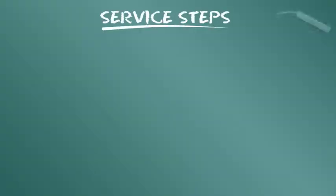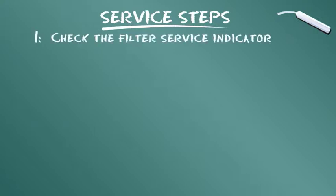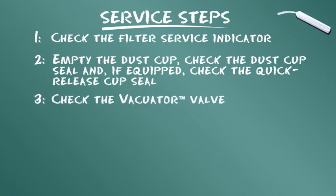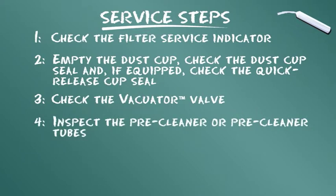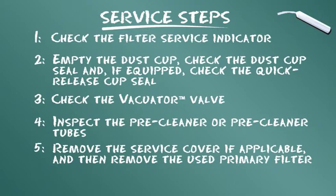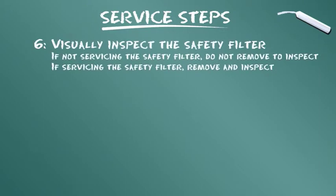To conclude our training module, let's summarize the service steps presented. Check the filter service indicator. Empty the dust cup, check the dust cup seal, and if equipped, check the quick-release cup seal. Check the vacuator valve. Inspect the pre-cleaner or pre-cleaner tubes. Remove the service cover if applicable, then remove the used primary filter. Visually inspect the safety filter. If not servicing the safety filter, do not remove it to inspect.